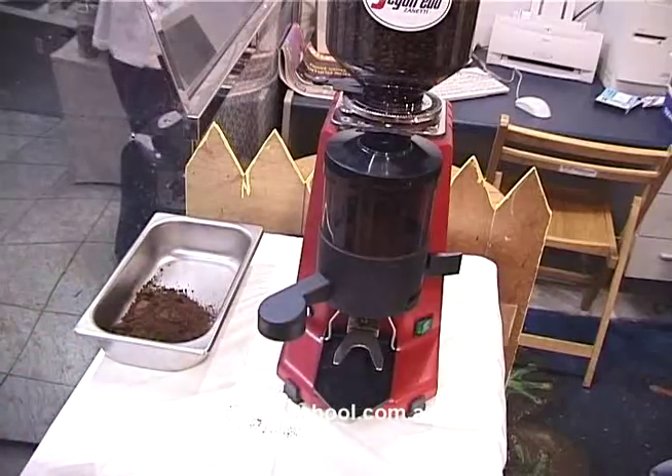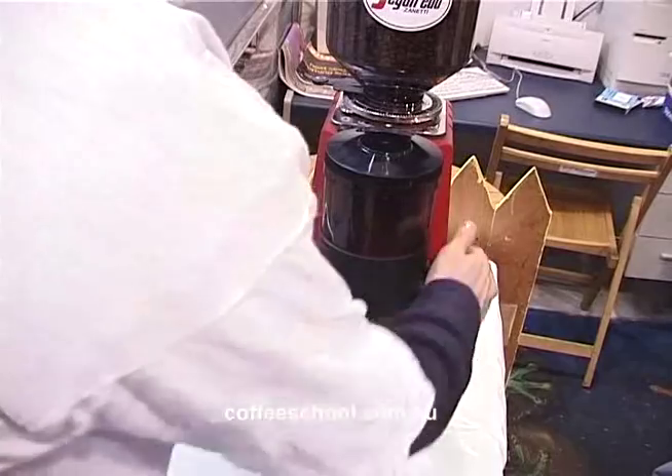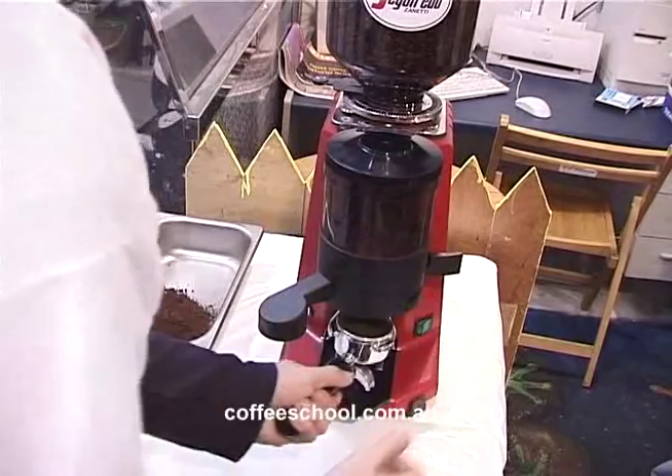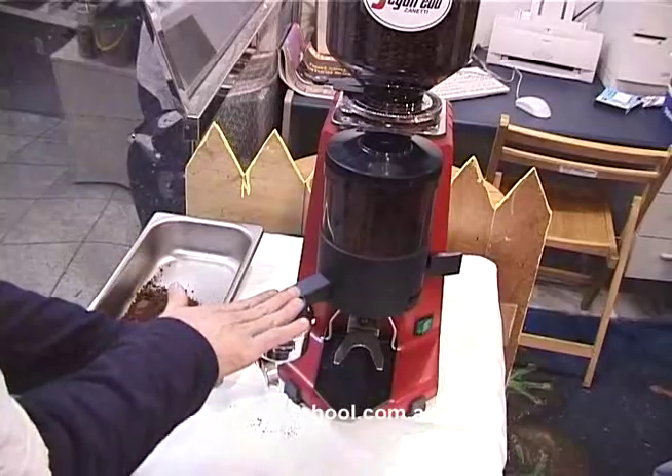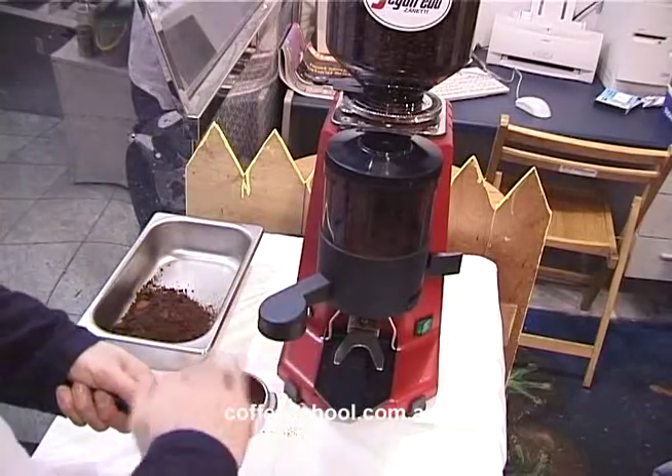For the double shot, you have to pull it twice. You're going to go left hand — one, two. Same thing. You lift up, put your other hand on top, just push gently, a little swivel, and always wipe it clean.